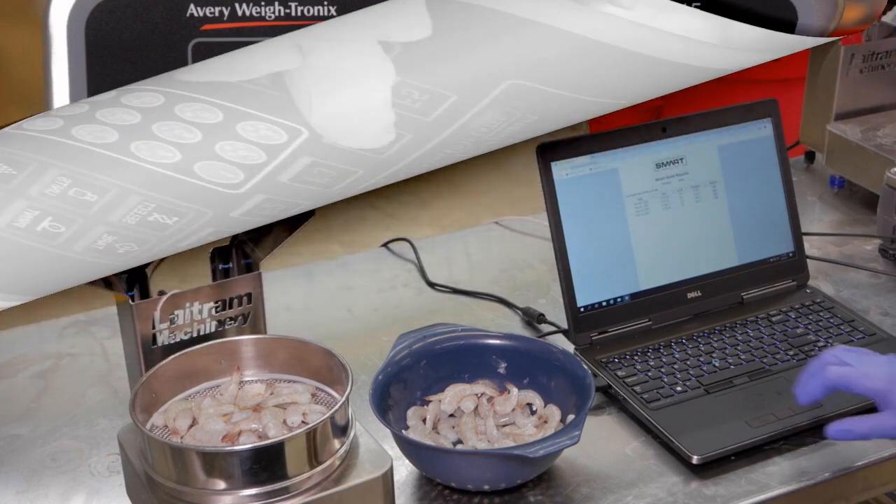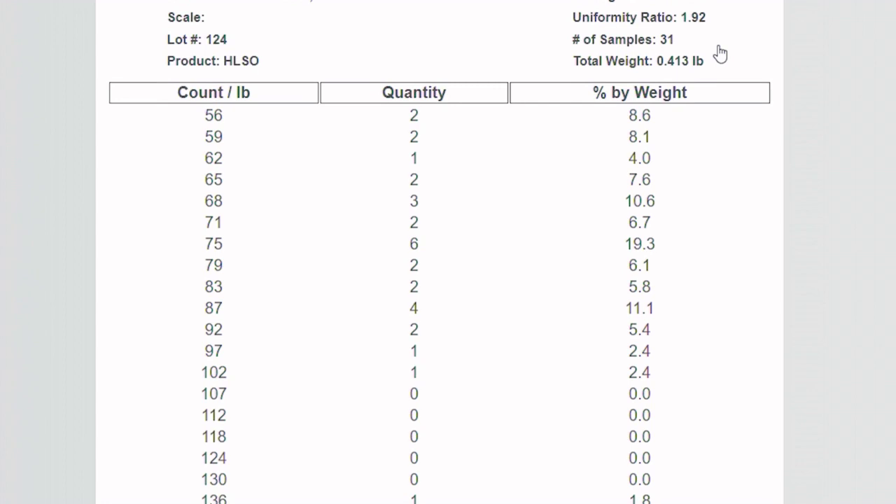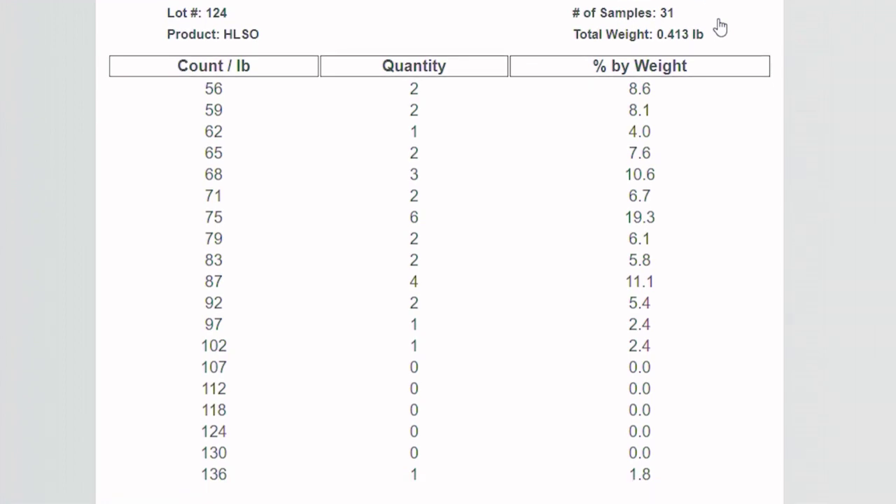This reporting capability will allow you and your production staff to efficiently and securely access the data in corresponding reports remotely on a computer or tablet.